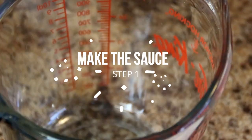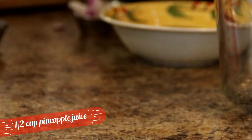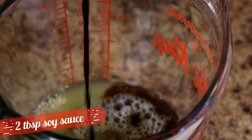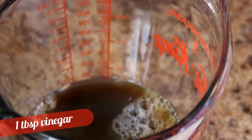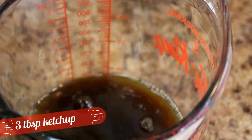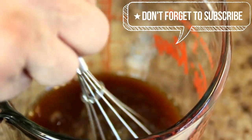We're gonna kick things off by making the sauce. To do this, I'm gonna combine half a cup of pineapple juice — this is from the can of pineapples that I drained — followed by 2 tablespoons of soy sauce, 2 tablespoons of water, a tablespoon of vinegar, a couple of tablespoons of brown sugar, and last but not least, 3 tablespoons of ketchup. Mix here until everything is nicely combined.